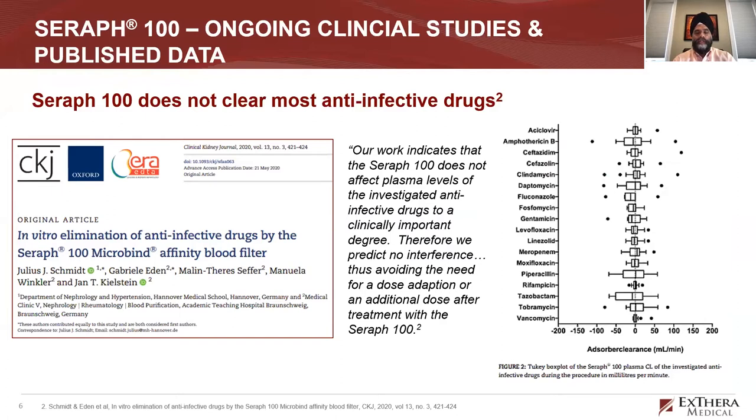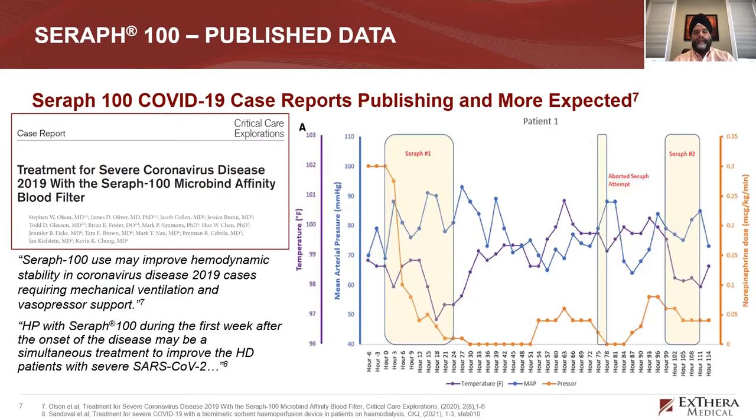Unlike other devices, this does not remove anti-infective drugs or antimicrobials in any significant way — which is not the case with CytoSorb, which is very efficient at removing remdesivir. CVVH takes off uremic toxins and corrects electrolytes but also takes off drugs, requiring adjustments. Because the heparan sulfate surface targets pathogens alone and doesn't remove antimicrobials, management is much easier. This is the first case report — a case series of two very sick COVID-19 patients done early in the pandemic.